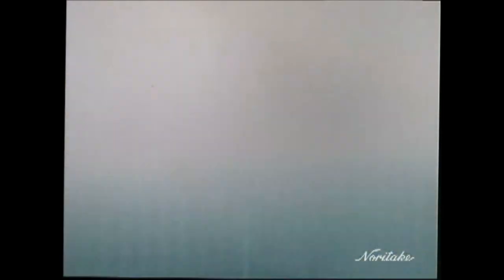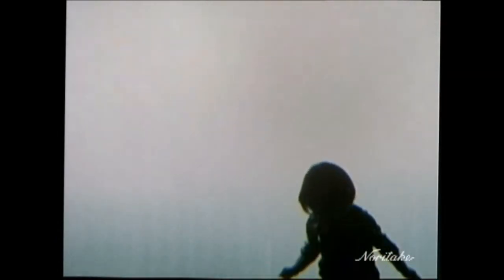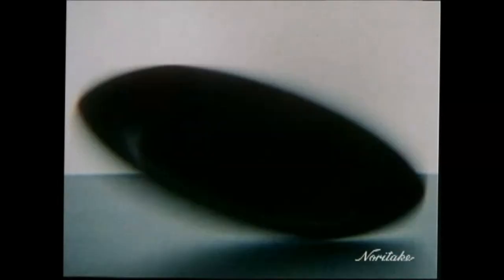Translucent, thin and light, yet incredibly strong and durable.